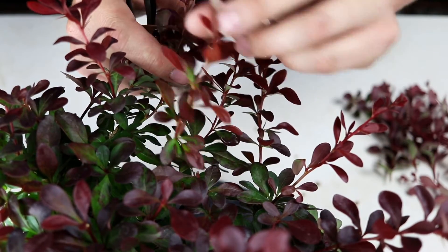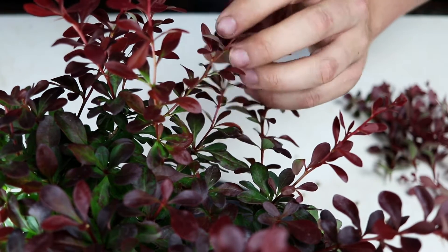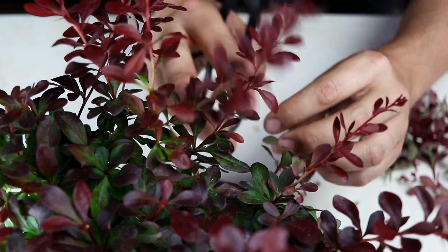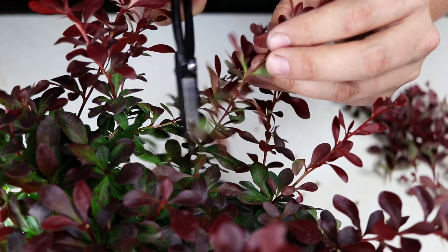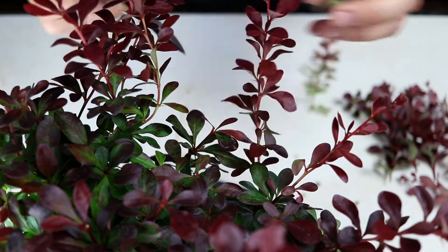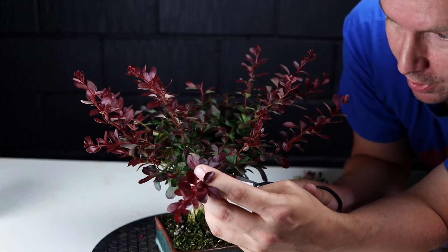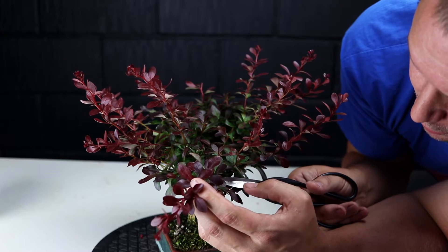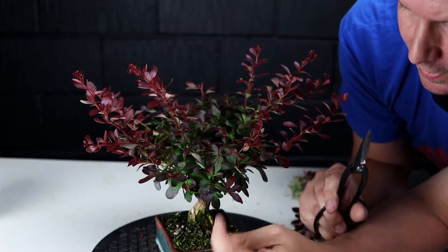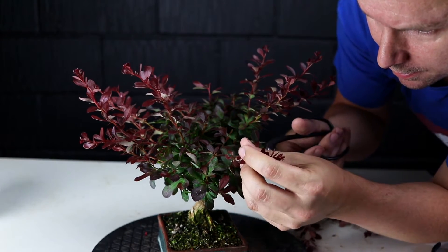This piece here is coming from a weaker lower branch — I'm actually going to leave this one intact for this session so it can build up a bit of strength. This one can come back to two leaves. I'll cut this one back to one because it's got that long first internode. This piece is right out by the preferred silhouette and the second internode is really long — I don't need that length, so I'm going to cut this one back to that first node, same here, and the same there.